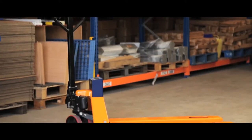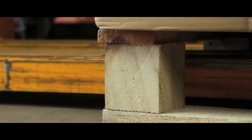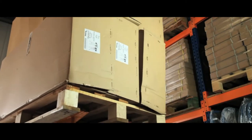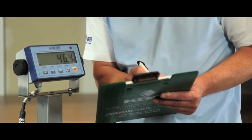The weigh and go pallet and scale truck is perfect for industrial weighing. Usually, you would load a pallet onto a forklift truck, transport the pallet to the weighing scales, place the pallet onto the weighing scales, and then weigh the pallet.